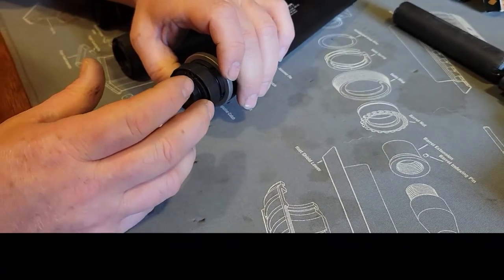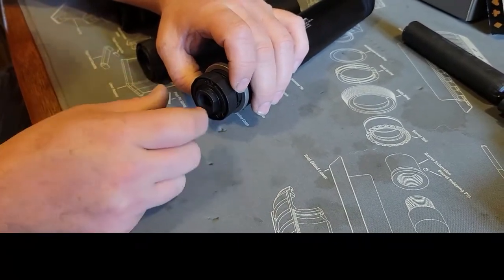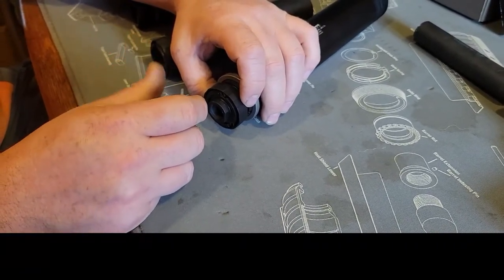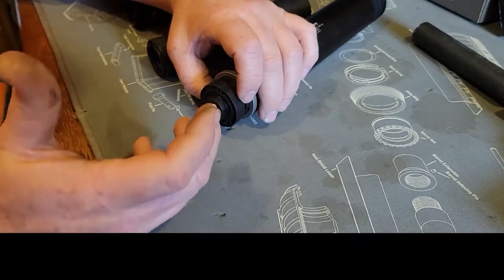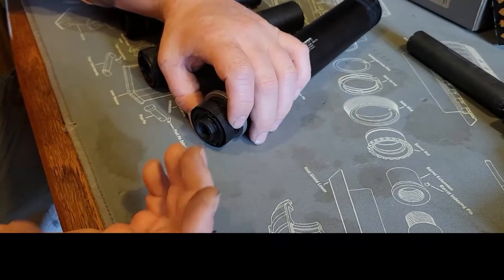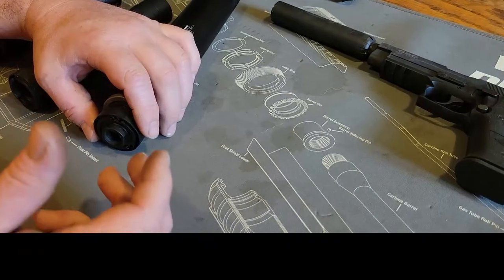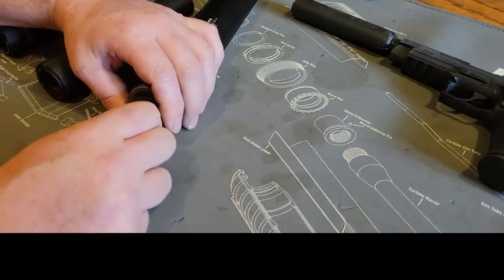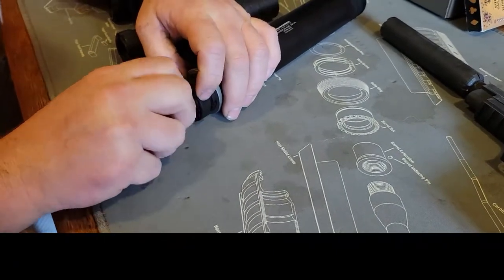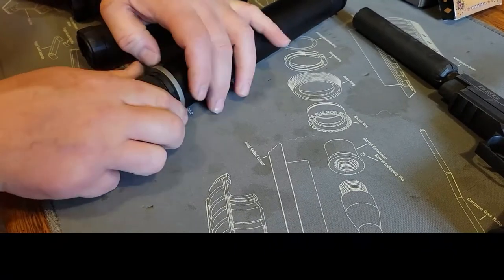Dead Air has the Keymo mount, which is very similar except it kind of ratchets on. Their Keymo mounts are pretty expensive and I think they're quite heavy — they take really light cans and it seems like the mount makes them heavier. The Dead Air guys will say their can is better, but I really don't care as long as you're shooting suppressed. I like things quiet.